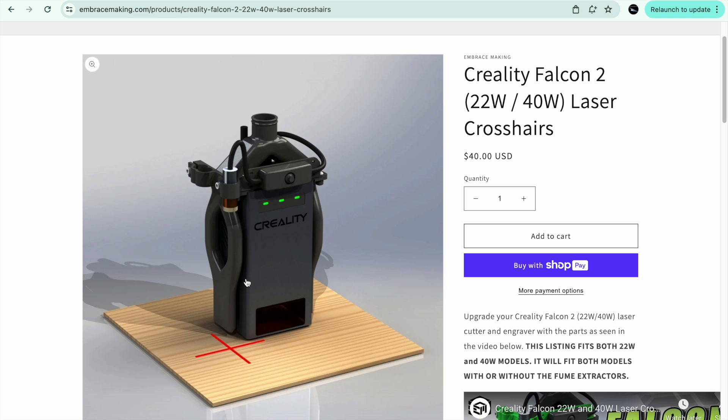It accomplishes two things for you that the laser just doesn't do by itself. One, it helps you center and align things horizontally or vertically with the laser. It also gives you a much easier way to see the path of your engraving and where your engraving is going to be, and to place things on the laser. That's the first one I wanted to share.